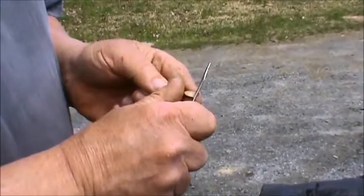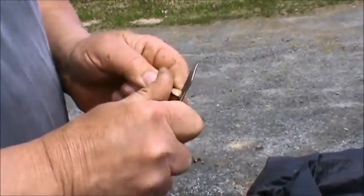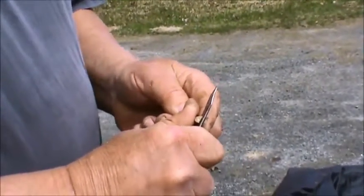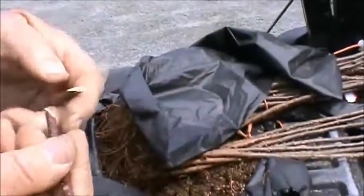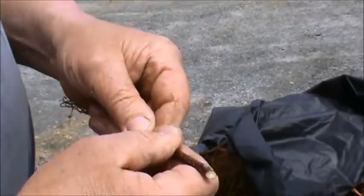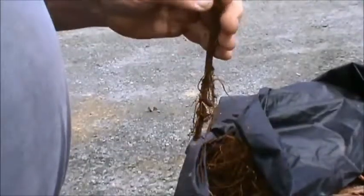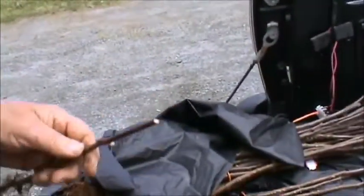From my perspective as a person who wants to eat apples, I want them into production quickly. With dwarfing rootstocks we can have fruit as early as two years after planting, but typically within three years we will. Now these won't be quite that quick because in a sense we have to grow next year what you would normally buy from the nursery. But certainly within four years I'd anticipate some fruit.